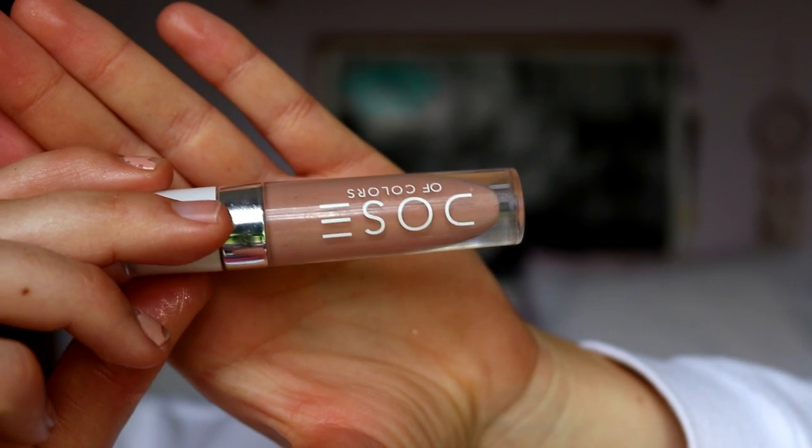For lips, I'm lining my lips firstly with my 049 natural shade from Rimmel. Over top I'm going in with the Nile Nude shade from Burt's Bees — it's a cute nudie pink shade. Lastly, to finish off the lips, I'm going in with a gloss, because glossy lips are very fitting for summer. This is the Undressed shade from Dose of Colors.